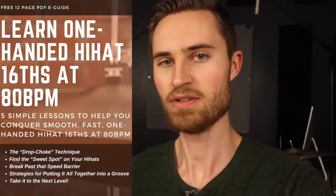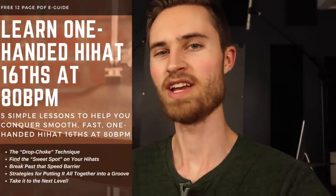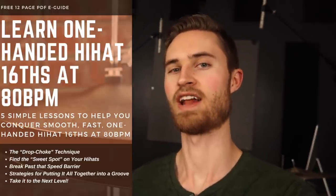While you're here, be sure to download my totally free e-guide, The Secret to Hi-Hat Sixteenths — how to play a one-handed sixteenth hi-hat groove at 80 beats a minute. Really cool, really practical info, so be sure to check that out while you're here.